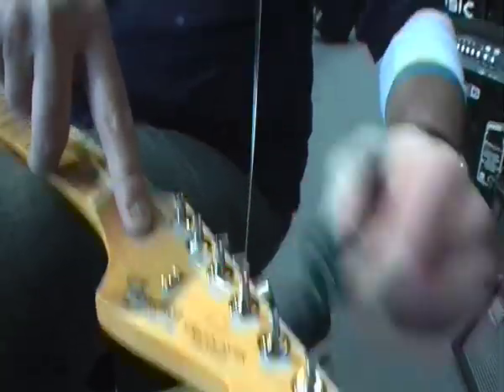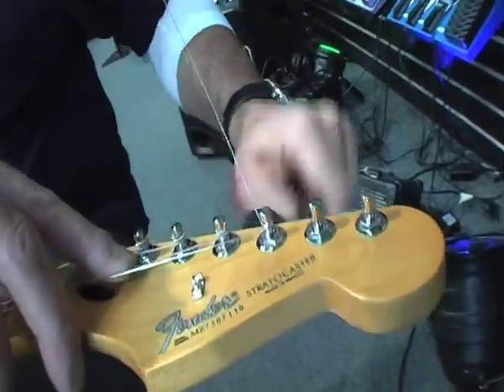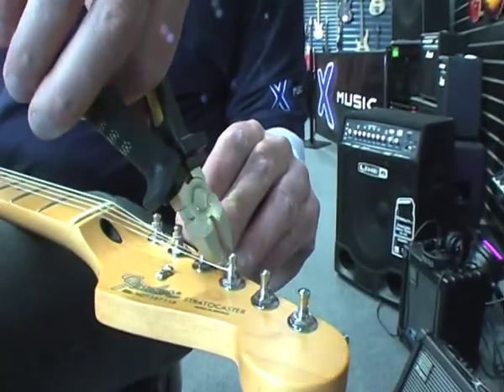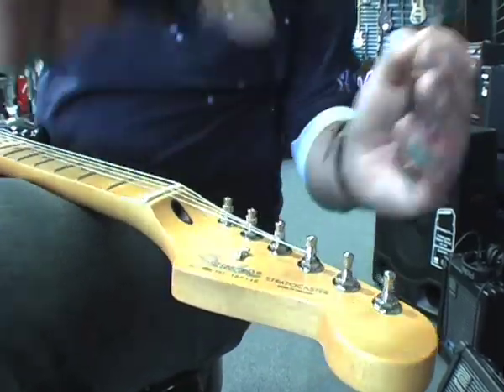This should give enough string wrap around the machine head to ensure proper tuning stability. Once your strings are tuned and brought up to pitch, get your snips and snip off as close to the machine head as the snips would allow, making sure you don't actually cut the string itself.